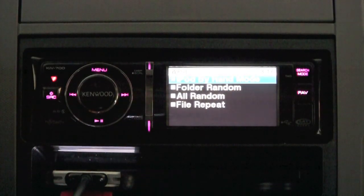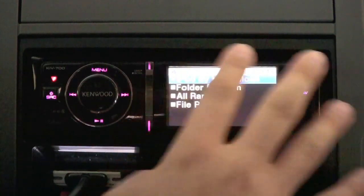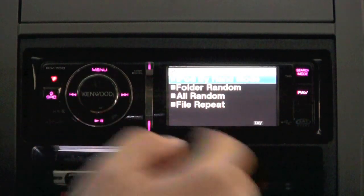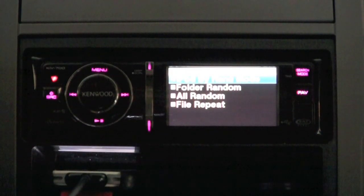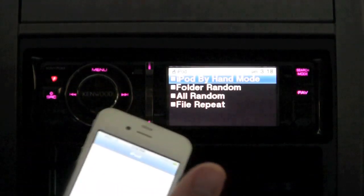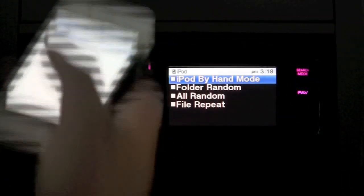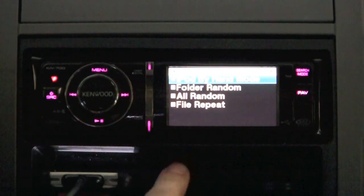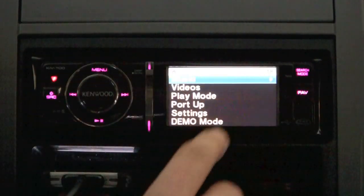I'm glad that option exists because when I initially was using it, it took some time to get used to. But after I got used to the menu system and searching, I actually favor searching through the head unit rather than the phone, because in a lot of places it's illegal to use your phone while driving. So I keep my iPhone out of my hands and just use the receiver to go through all my songs.